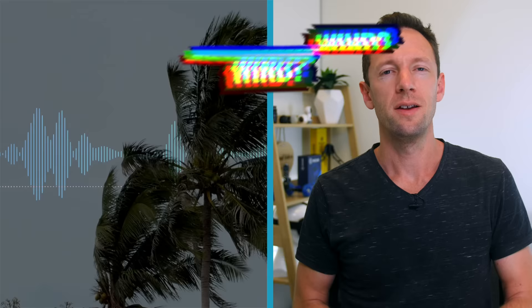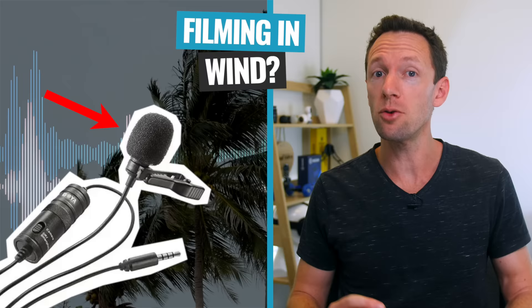Now if you're gonna be filming outside or in windy conditions, you definitely want to have the little microphone cover on to try and take some of that wind noise out. But the best way I've found with this microphone and most other lapel or lavalier microphones to remove wind noise is actually to tape it under your shirt or jacket — the video is linked up in the cards.